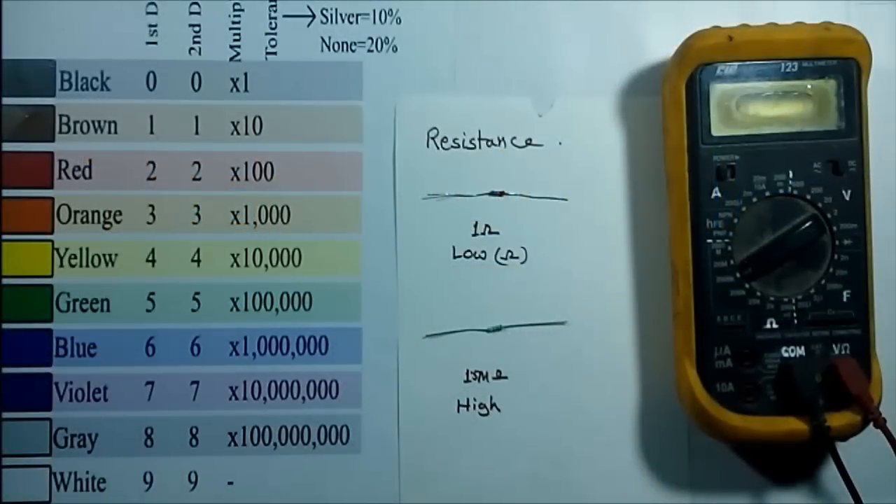Hello viewers, welcome to Tech Study Cell. In this video we will measure a high resistance and a low resistance with the help of this digital multimeter, and also discuss the dos and don'ts to get accurate measurements.